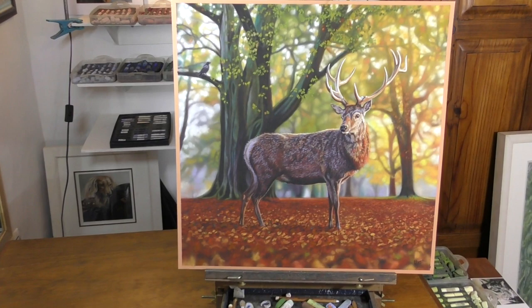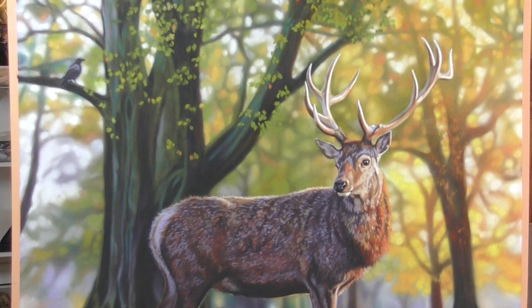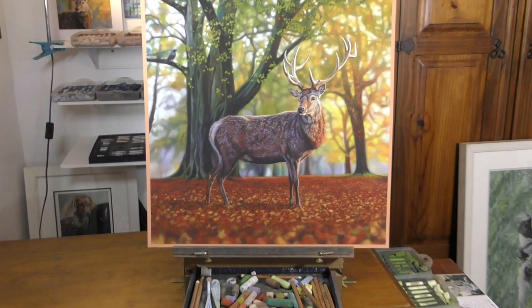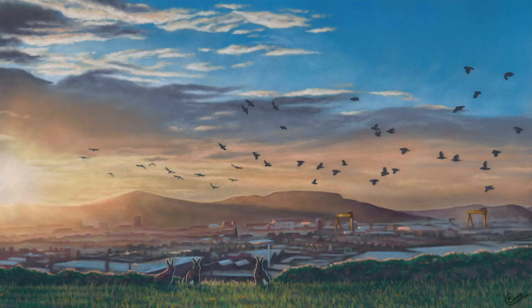Hi everyone and welcome to this timelapse version of my autumn stag in soft pastel. If you fancy seeing some longer tutorials from this piece, do check me out over on my Patreon channel. Also check out my other stag demo of just this stag's face, already on my YouTube channel. Please do subscribe here on YouTube if you like my content — it helps me out greatly. Hope you enjoy this speedy version.